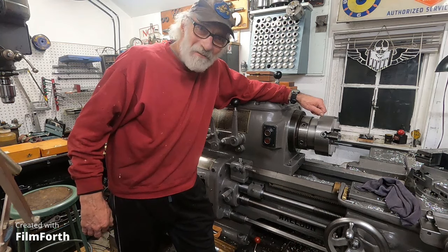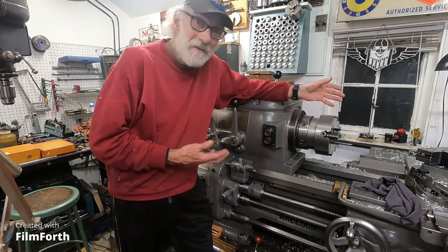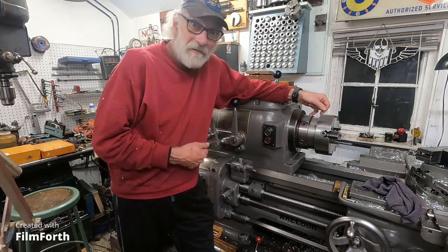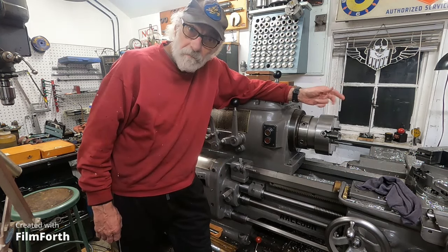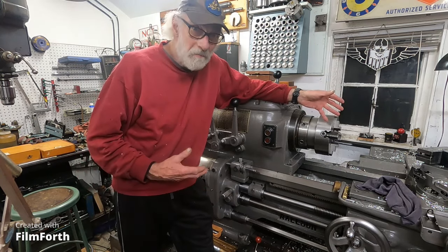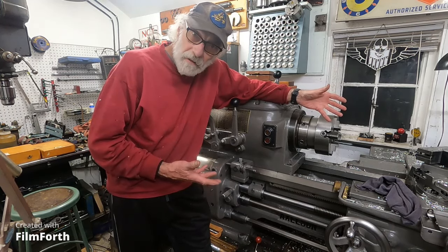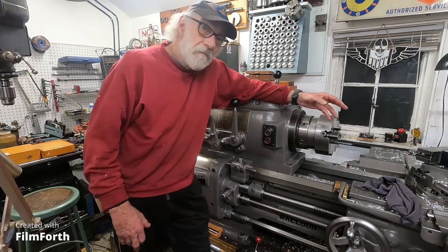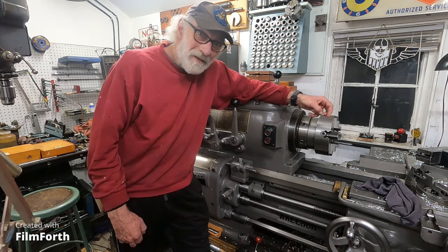Good morning everyone, welcome back. You've seen me use this big lathe here — this is my largest lathe. I probably don't need a bigger lathe than this, but it's quite a workhorse. It does small things pretty well, but there's a point where small things become cumbersome. As nimble as this lathe is, I can make number 12 screws decently on it, but when it starts getting smaller than that, the Monarch 10 Double E takes over.